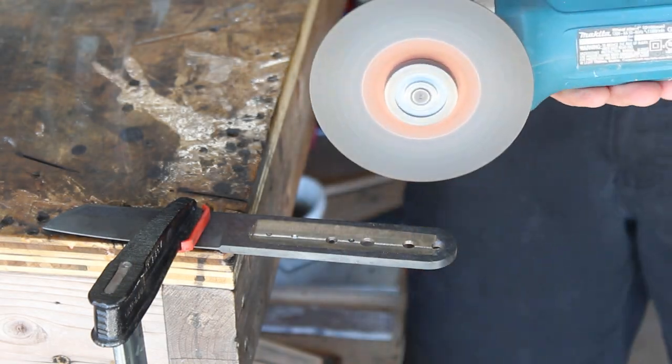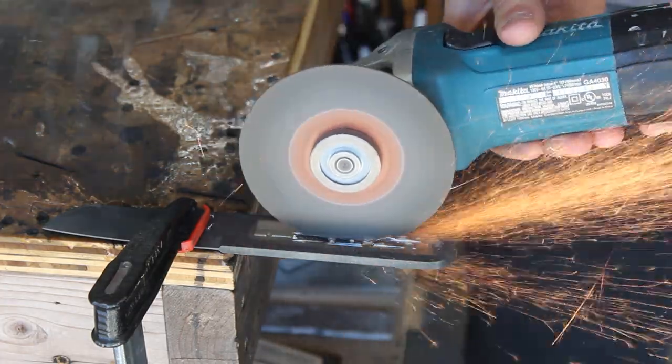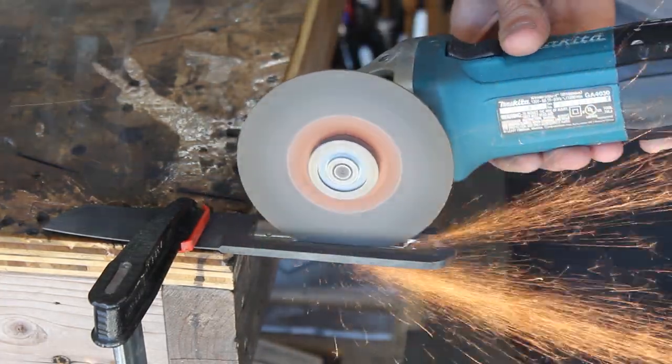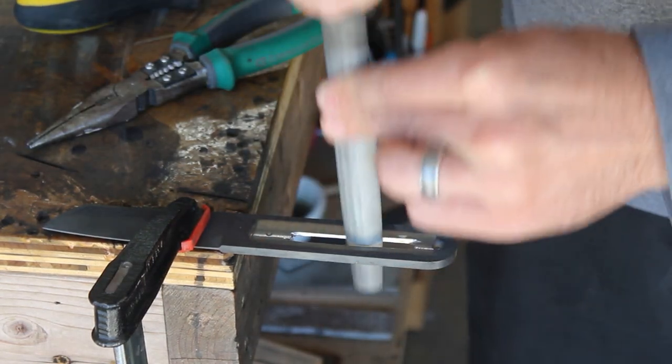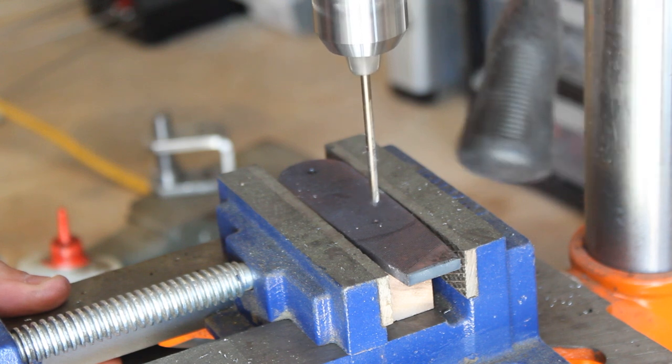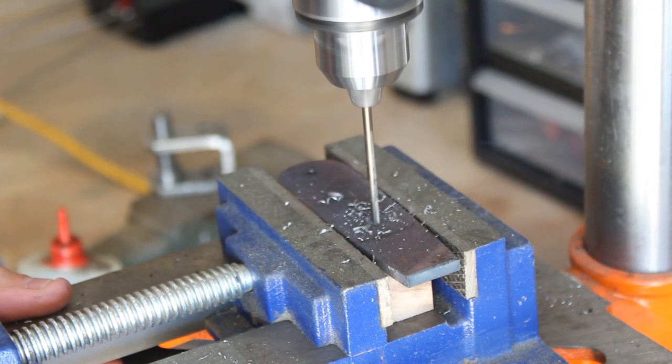Since I couldn't get all the weight reduction holes drilled, I'm going to use my angle grinder to put a slot in the middle of the tang to reduce some of the weight there. Now I'm going to repeat all the steps I did on the knife, but I'm going to do them to the mini pry bar.